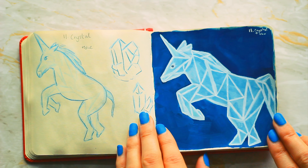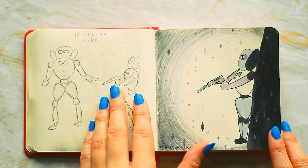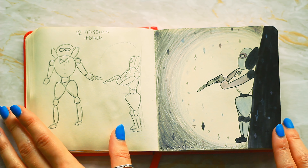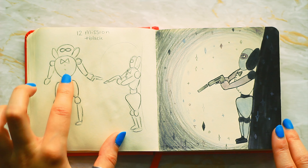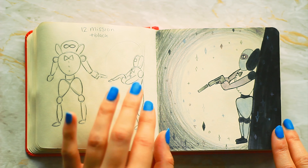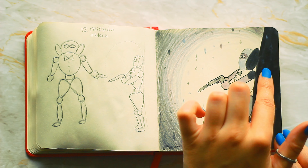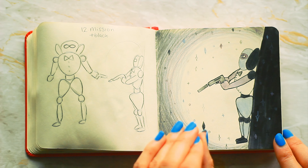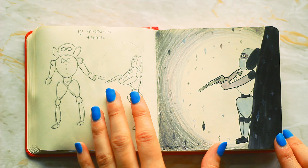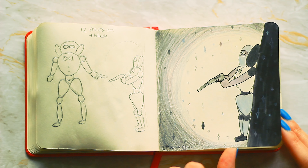I tried to save it a little bit but it was really difficult. Number twelve is mission and I used a black modifier here — I only used color pencil for this one. I originally wanted to do a spy just standing there, but then I thought I need to have more dynamic poses. I used fineliner for the darker bits but it being color pencil just didn't really work. It's a good time to explore doing challenges.